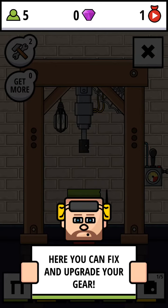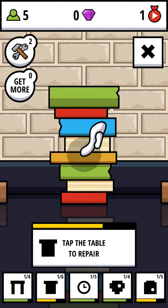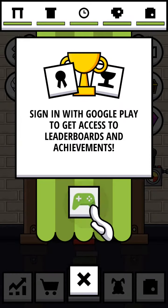Here you can fix and upgrade your gear. Select and tap a part to repair it. Tap the table to repair. Great, now you're ready to crush on your own. I need to check Google Play — maybe later.